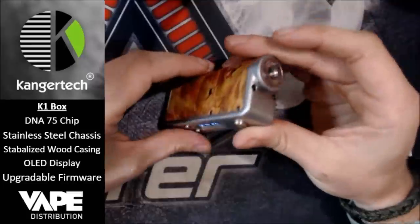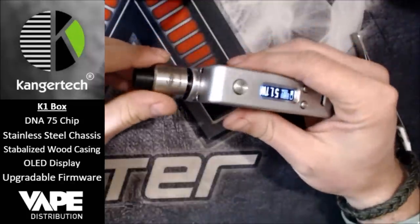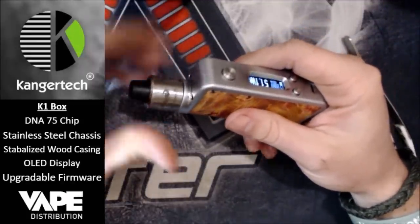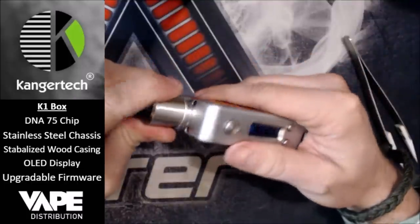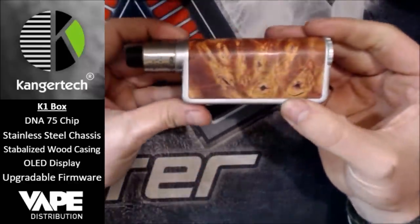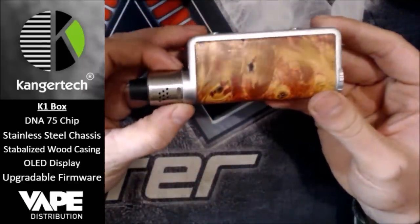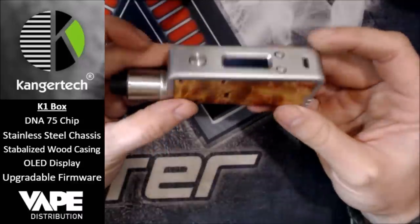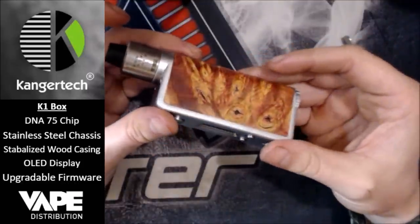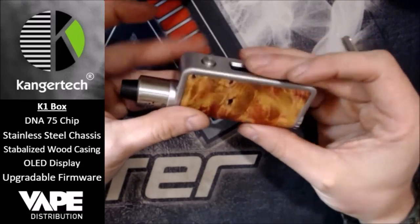We're going to screw an atty on here — I've got the Mutation XS RDA. I think this looks quite nice on here; it's not a brand new dripper but it goes quite well on there. I may have to buy a new dripper or tank, something to make it look a bit nicer — maybe a bit of wood in there if there's a wood drip tip — but I think that looks rather nice indeed.